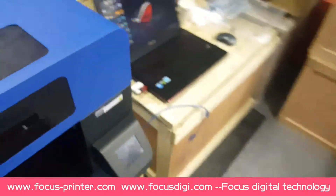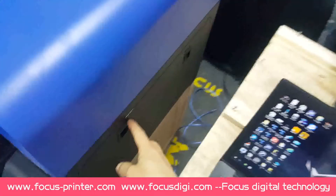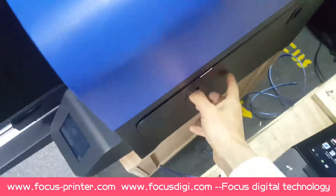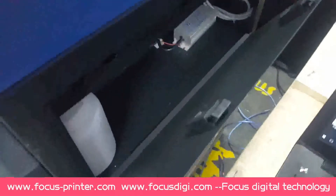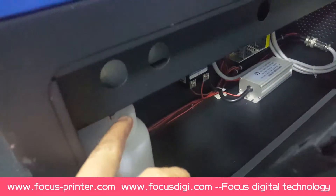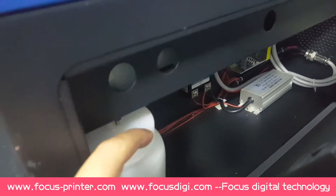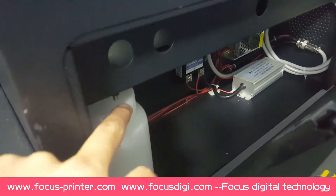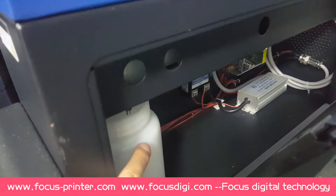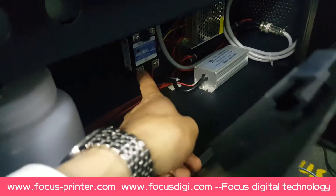Then we go to the right side — also a window. When we open the window, inside we can see this is the waste ink bottle to hold the waste ink from the cap station. We must remove the waste ink from the bottle when it is nearly full.